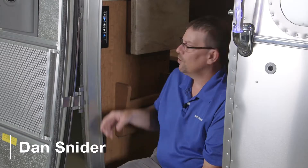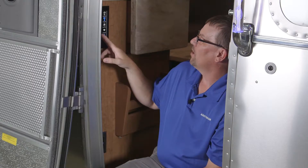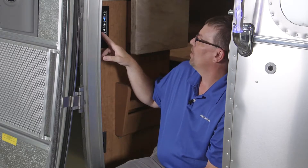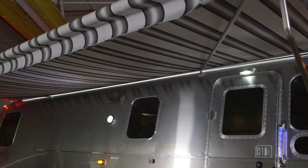To operate your main awning, hit the extract button and let the awning come all the way out. Once the awning is all the way out, you can hit the tilt buttons. We have the front tilt and the rear tilt, depending on which way you want your awning to tilt.